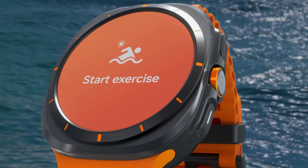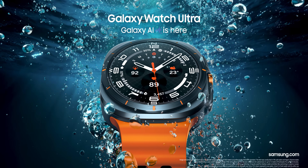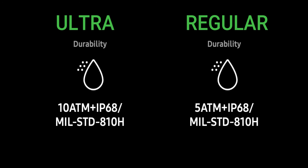Another key difference is water resistance. The Watch 7 Ultra offers 10ATM water resistance and is IP68 rated, while the regular Watch 7 offers 5ATM water resistance with the same IP68 rating. So there is a notable difference in how much water pressure each watch can withstand.